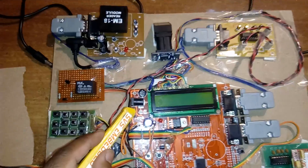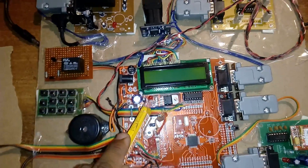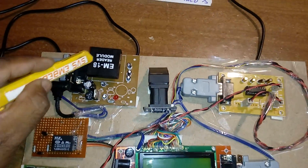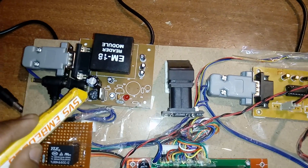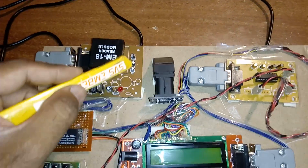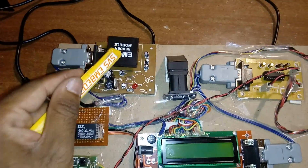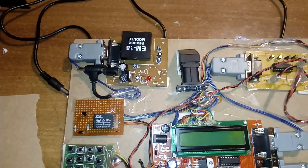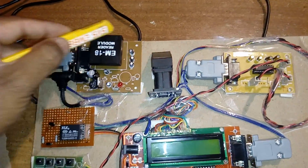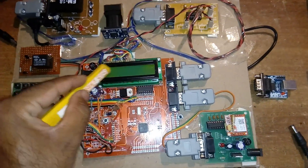We are using another adapter going through a bridge rectifier, filter capacitor, 7805 regulator, and one LED — this is the power supply section. This 9V supply is also given to the RFID module with the same bridge rectifier, filter capacitor, 7805 regulator, and LED. We are using an EM18 module operating at 125 kHz frequency, with a maximum range of 8 centimeters and 9600 bits per second data rate.